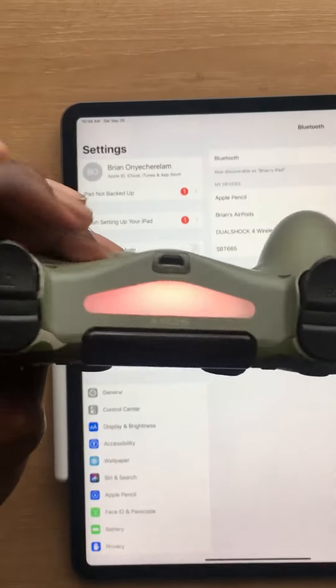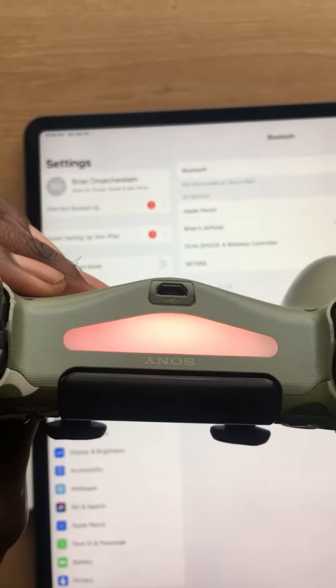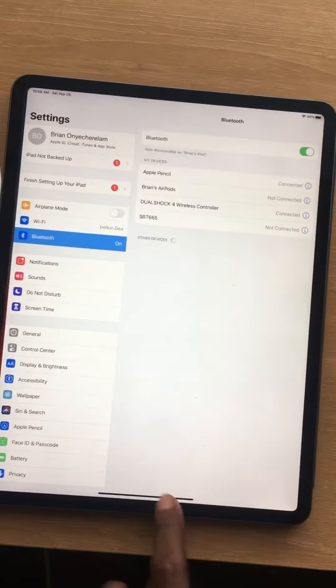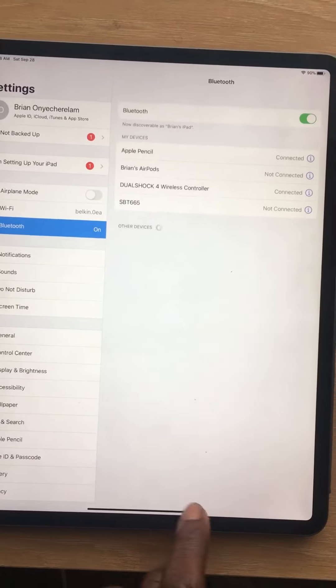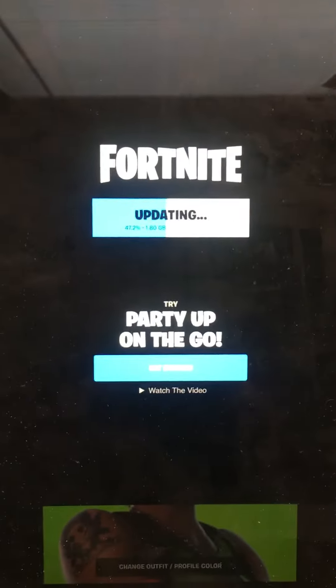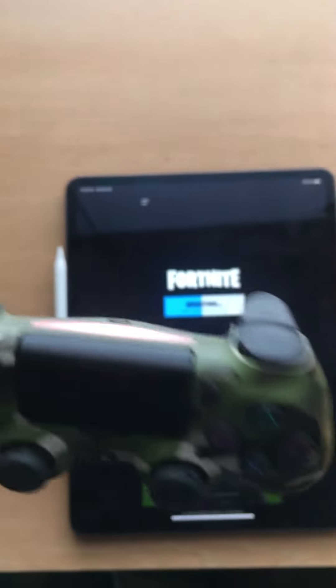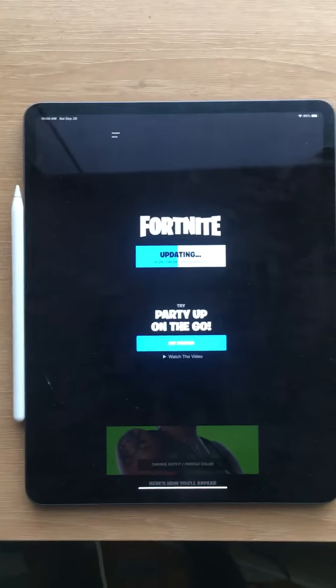Once you connect it, your controller is going to turn red. I want to try it on Fortnite, but Fortnite is currently updating right now. But yeah, once you do that, you'll be able to use iOS 13. It's beautiful, y'all. Take it easy.